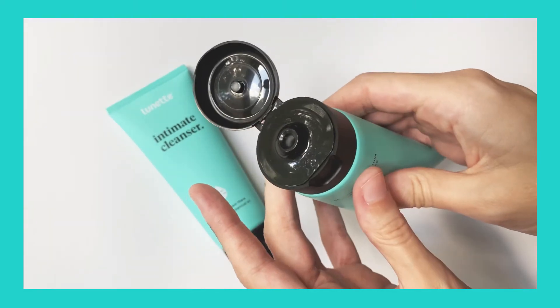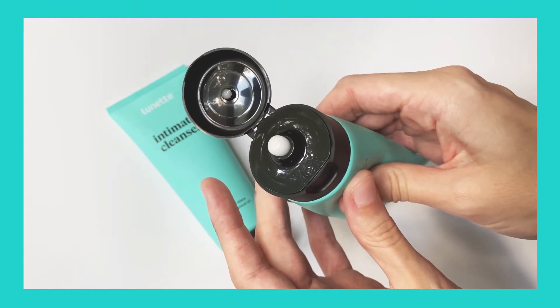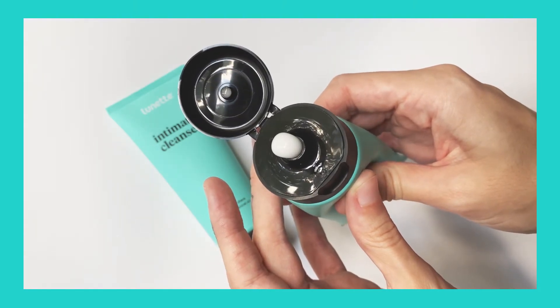The cleanser can be used for daily skincare use to help with itching and discomfort, during menstruation, before and after sex, or any other time you need a refresh.